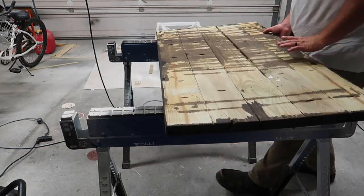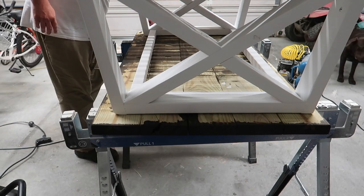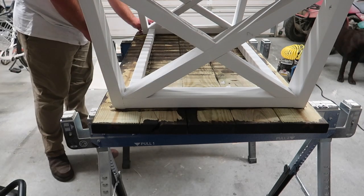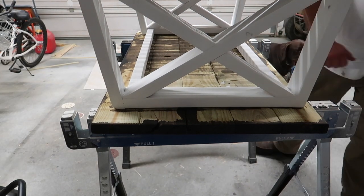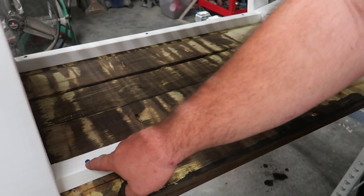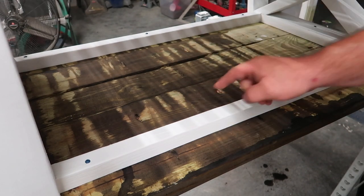To mount the tabletop to the skeleton, I flipped the tabletop upside down on the sawhorse stands, then grabbed the skeleton and placed it on top of the tabletop — also upside down. I took my measurements from earlier and leveled and centered everything as carefully as I could. My wife helped, though she's not shown in the clips. Once everything was positioned the way we wanted it, we used pocket hole screws to attach the skeleton directly to the tabletop. I put three screws in both sides and one screw in the center of the front and the back.